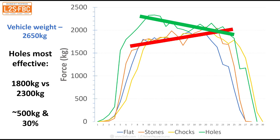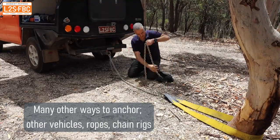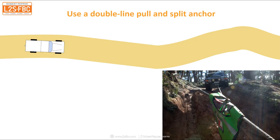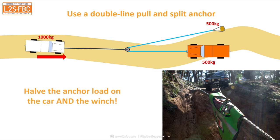So the conclusion is: if you want to chock your vehicle, you definitely want to use holes - but remember to fill them in afterwards. Here's an example of where we can use a double line pull and a split anchor. The white car is on a hill, it's stuck; the orange car is going to winch it, and we've got an anchor point. Run a winch line out, put it around a snatch block, double it back to the anchor point, and then from the snatch block run a line out to the stuck car. If a thousand kilograms of force is required, the snatch block splits that to 500 and 500 - halving the load on the winch and halving the load dragging the winch car down the hill, giving you mechanical advantage and halving your anchor load.